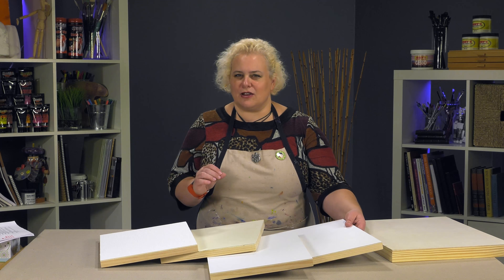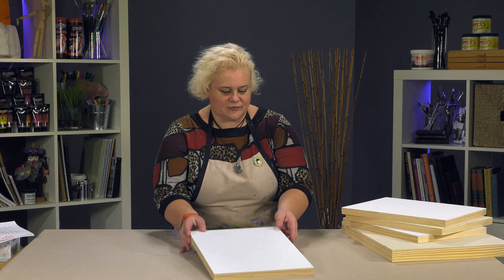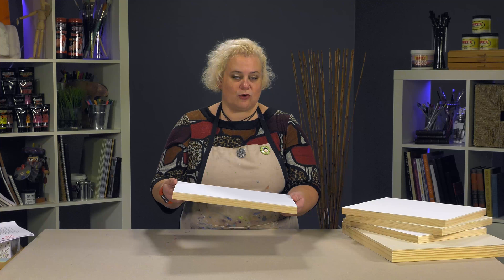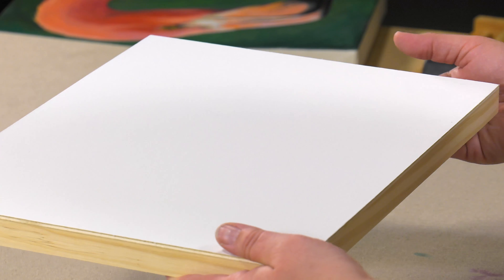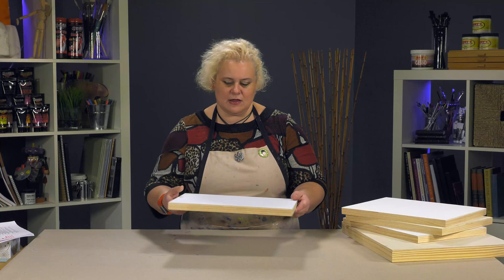We've got everything from very smooth surfaces. This is the Courbet, which is a Bellart Italian surface. It has a universal primer and is incredibly smooth — just baby-bottom smooth. You could actually use it to draw on or do any style of painting. This would be ideal for things like egg tempera, where it's a very brittle medium, giving you a very stable surface to build your painting on. It's a nice polycotton, so it's a very tight, refined weave.